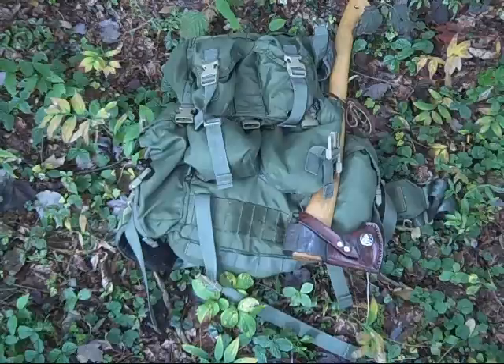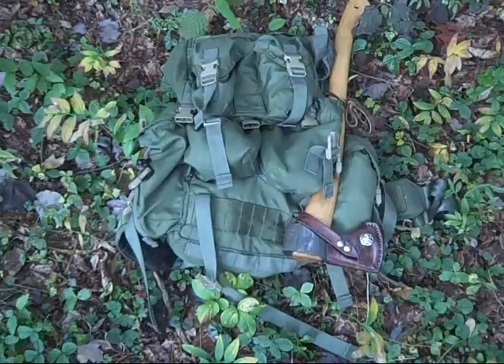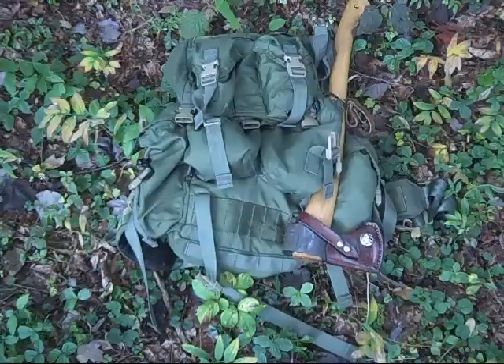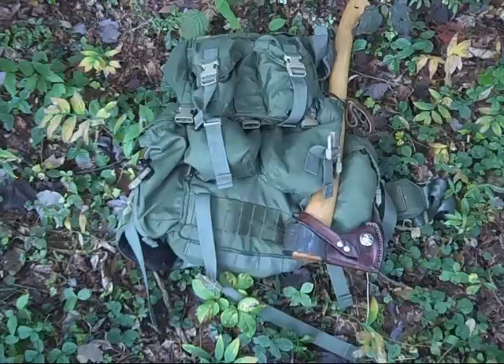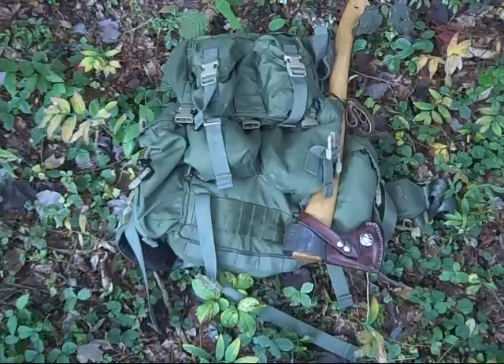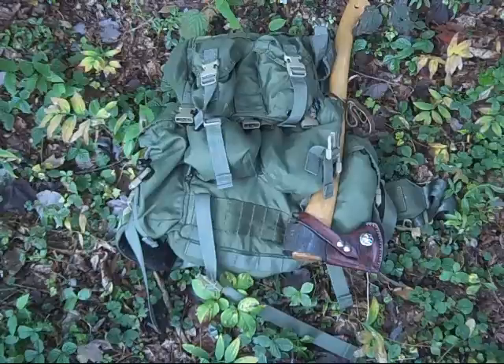This is the most requested reviewed item I've ever had. Compared to maybe some others, I don't do a hell of a lot of kit reviews. I kind of think they take away from the overall theme of the channel, but once every couple months to knock one out, I don't think it's too bad — so I'm not overloading everybody with them.